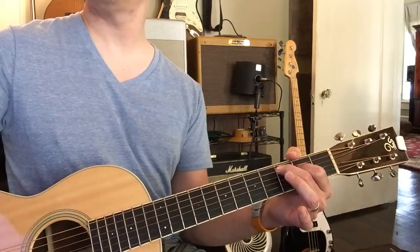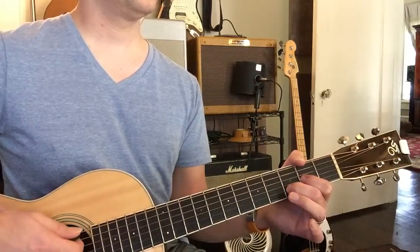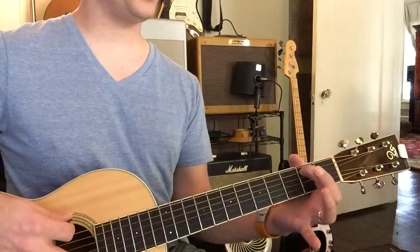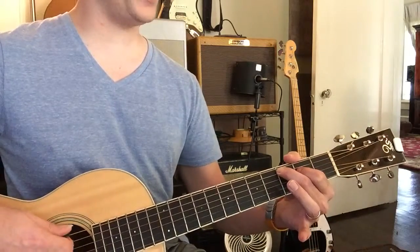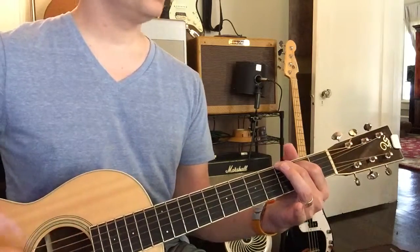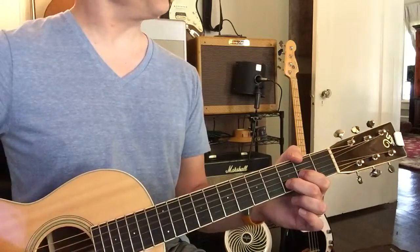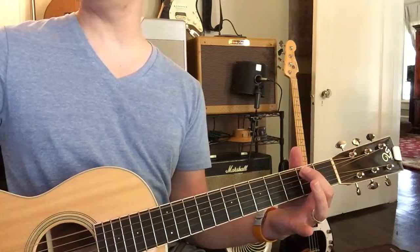Let's speed this up. To G, now to D, now to E minor, now to C. To G, come on, don't lose your tension now, now back to — there you go, now to E minor, keep going, now to C.